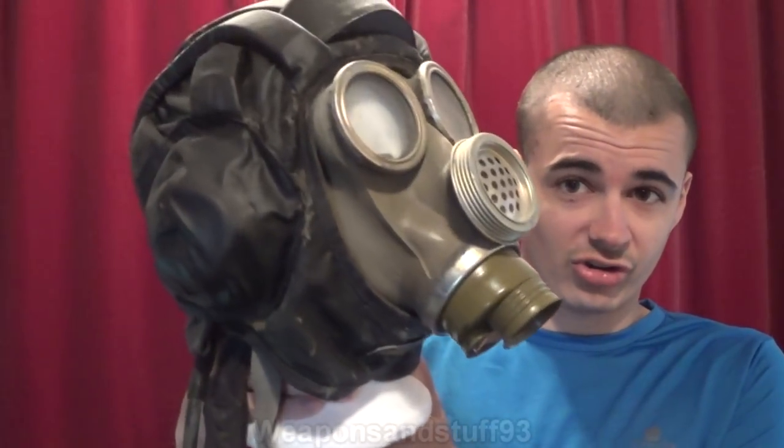The mask I imagine would most likely get damaged by some sort of head reaction is the Yugoslavian M1, because that's the one that has a habit of melting for a lot of people. Mine hasn't done that, but I keep it in a dark place in a bag. Some people have had M1s melt for no reason whatsoever, so I assume if you had it on a styrofoam head it would be even more likely to melt.